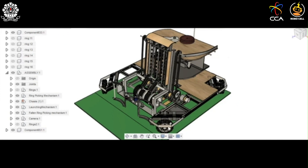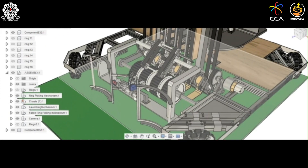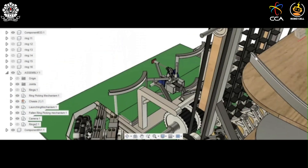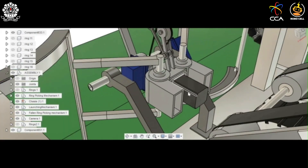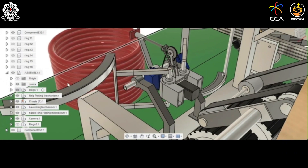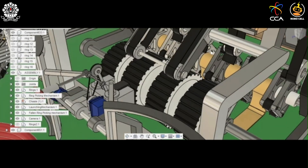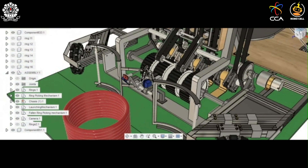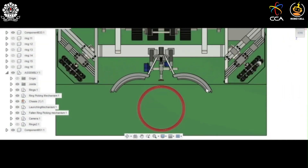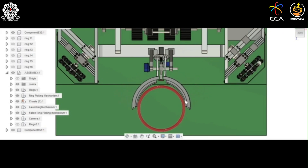Starting with the ring picking mechanism: to pick up rings from a stack, we have grippers. These grippers are driven by a stepper motor. This is the ring stack consisting of ten rings. To pick up these rings, the angle between the gripper arms is reduced until the gripper arms get a tight hold on the rings.